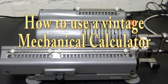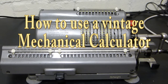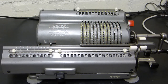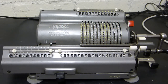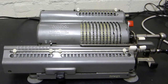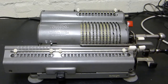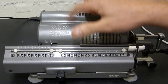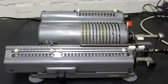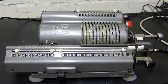Here's a mechanical calculator from the 50s and 60s - in fact these were used right up until the 1970s. There's no electronics, no electric motors, processors, or any power whatsoever. It's all 100% mechanical and they're absolutely beautiful machines. They're not made of plastic; they're solid metal, weighing around five or six kilos - very heavy but very ingenious in design.